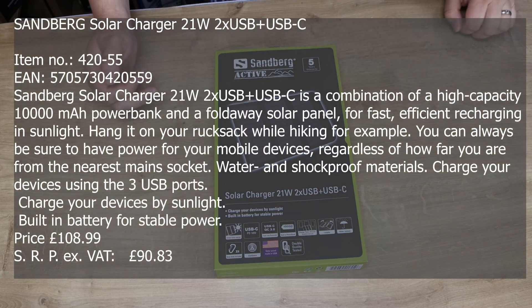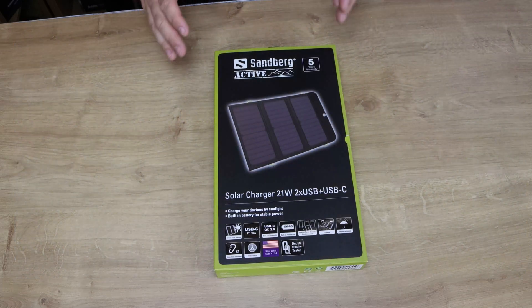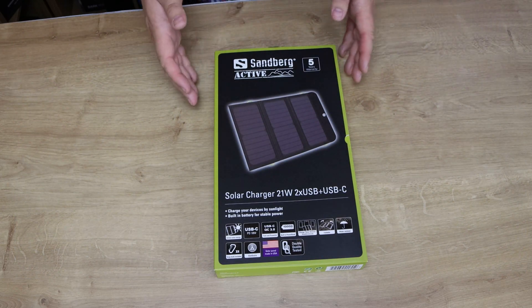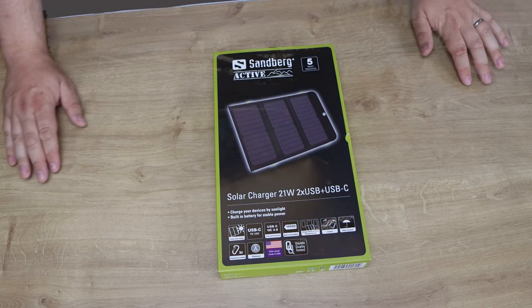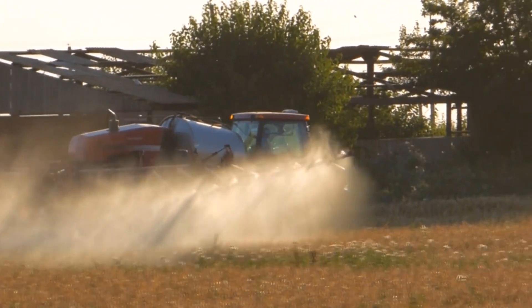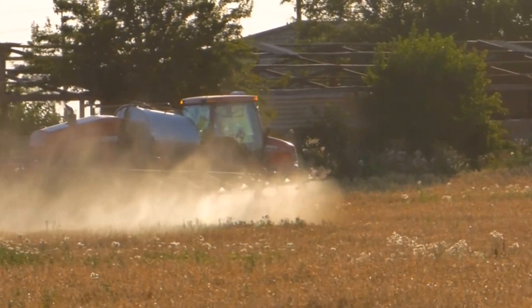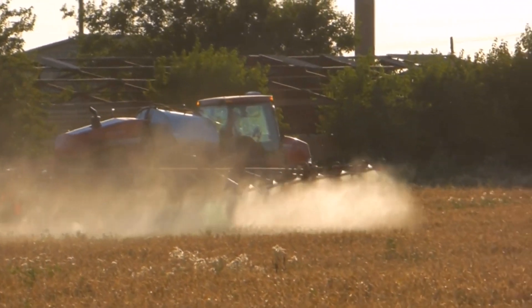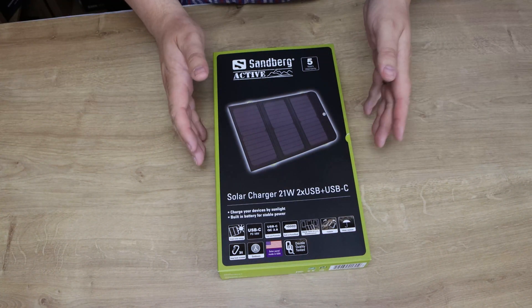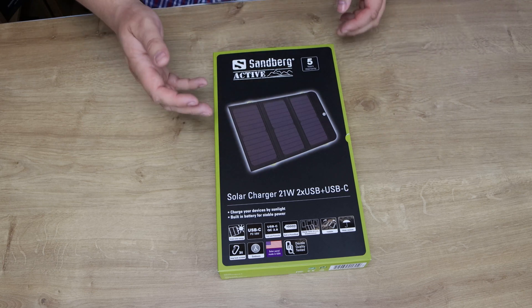Today we're looking at the Sandberg Active Solar Charger 21W, which has got two USB sockets and a USB-C socket. We did start filming this outside in the countryside, but unfortunately a farmer decided to come along and muck his fields, making a racket as well as a smell. So unfortunately you'll see some of the B-roll done outdoors, but the actual review we've done indoors so you can actually hear what we're saying.